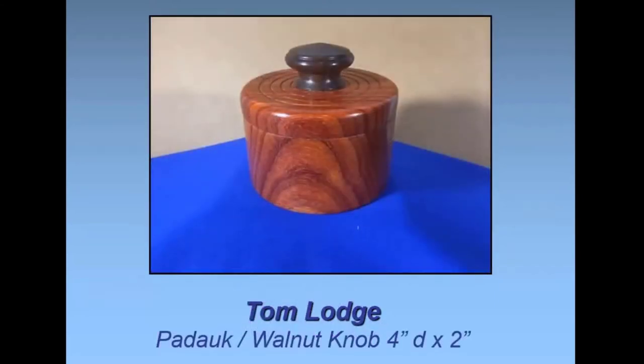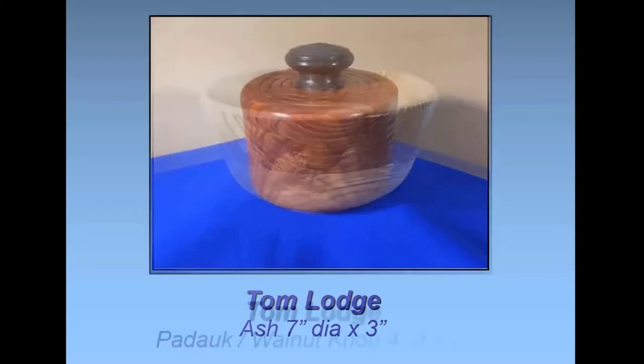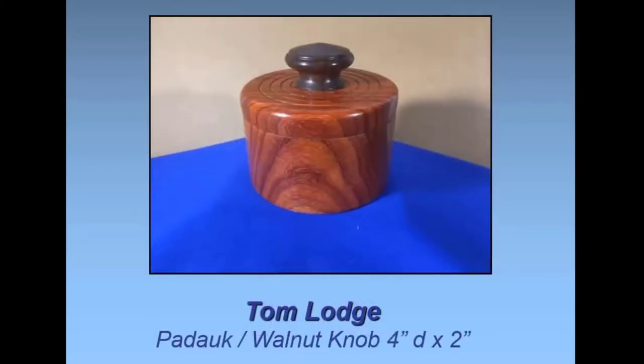What finish did you use on that? I just put a sanding sealer on it and then friction polish — that's all I use on it. Looks good.